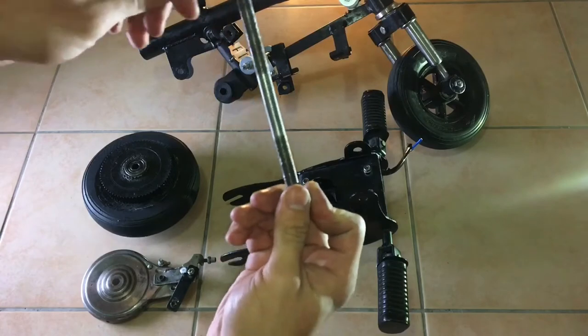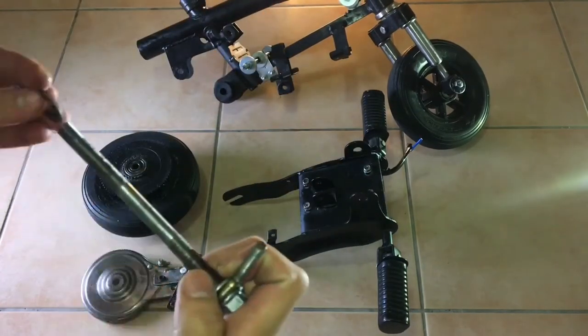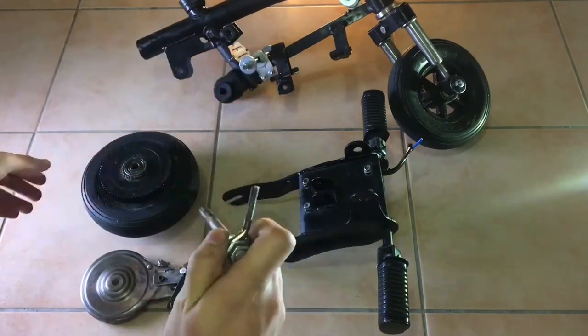Now that we're done bolting the motor, I'm going to start installing the rear wheel, which again bolts on the axle. But this time we also need to bolt on the rear drum brake alongside the wheel on the axle.